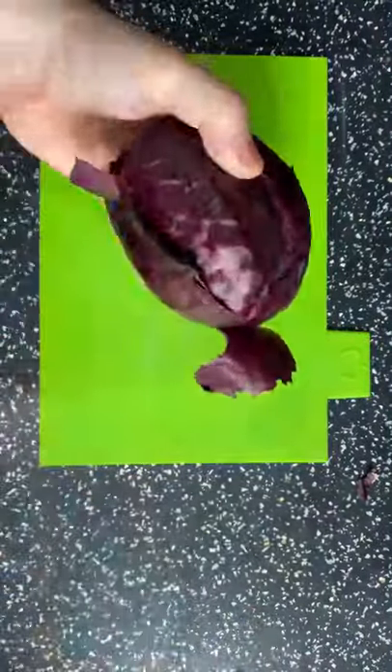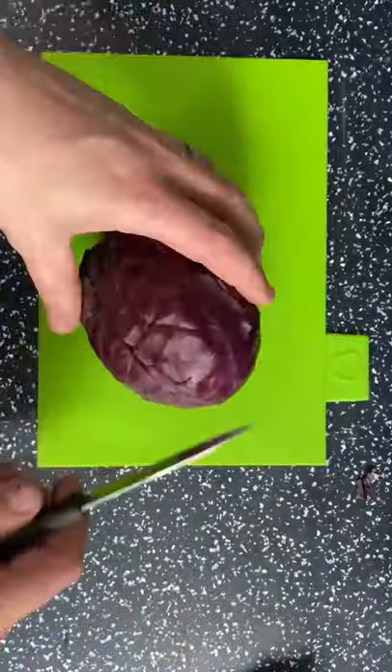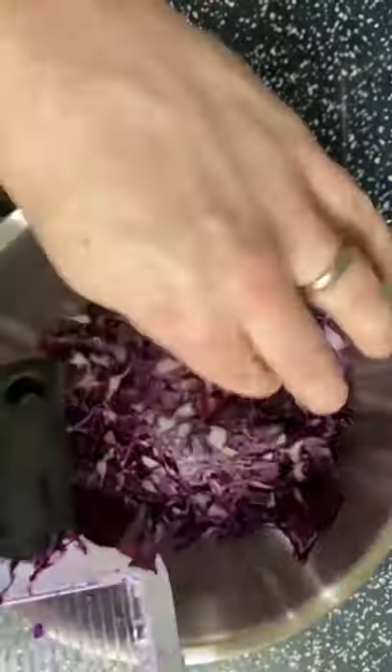Welcome back to Dad Skills. Today we're making a super accompaniment for any barbecue. We're going to take a red cabbage, take off any damaged outer leaves, and we're going to use the mandolin on setting number two.